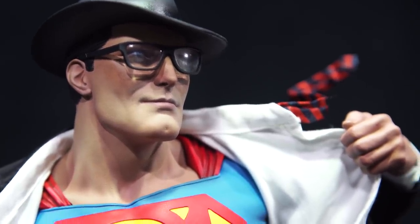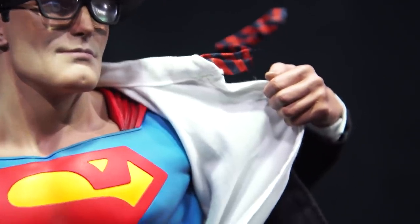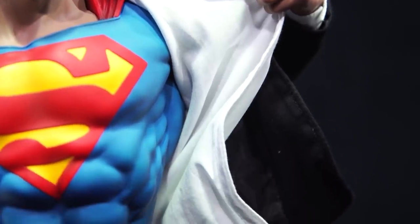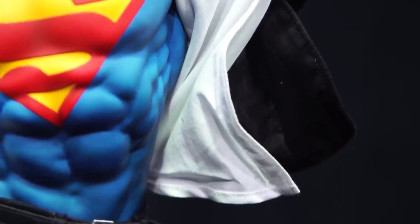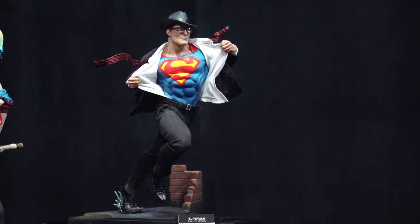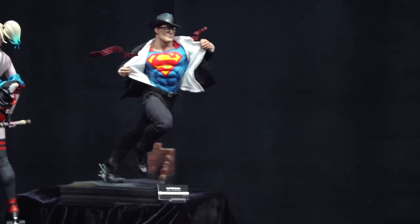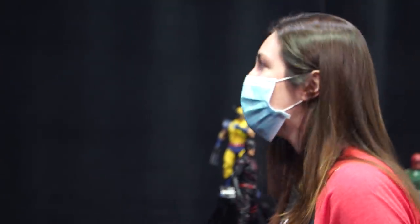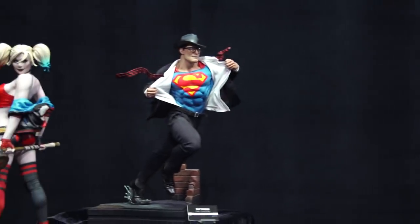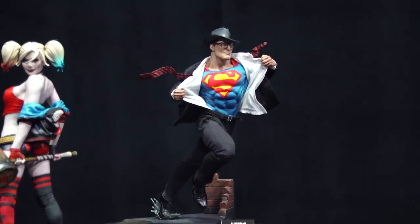The coolest thing about this piece, besides the counterpoint to balance where he is balancing on one foot, running through a puddle in a Metropolis alleyway, is the fact that this is a statue that interacts with its own fabric. Looking back across our catalog, a lot of pieces do have cut and sew elements of the mixed media, but it's mostly shirts, capes — pieces that the collector can pose if they want. But this piece has tension; it interacts with its own fabric as he is removing the shirt to reveal the Superman symbol beneath.